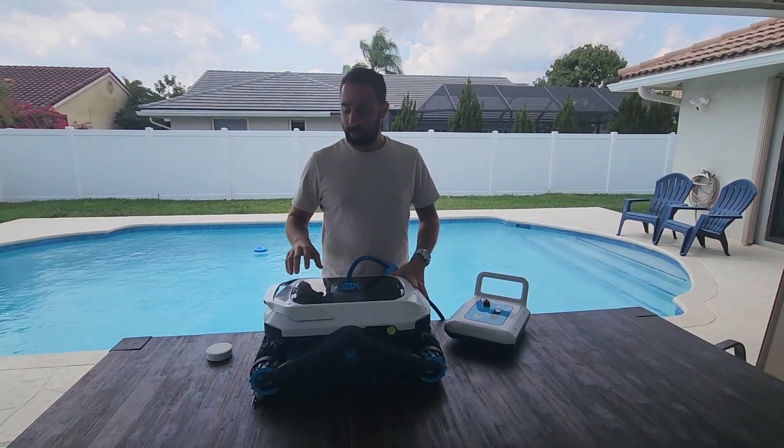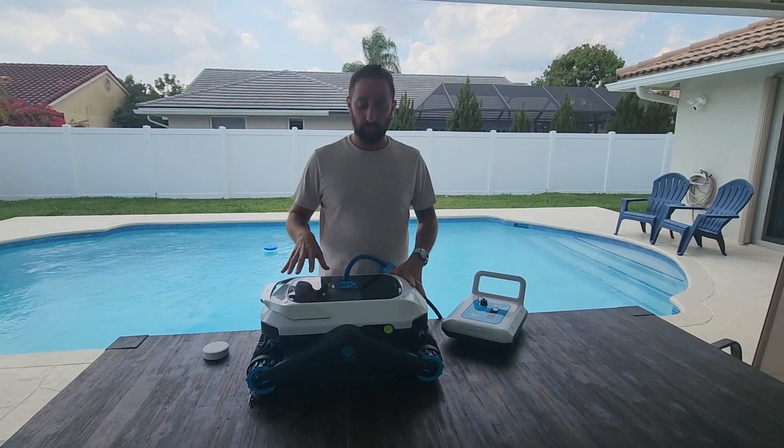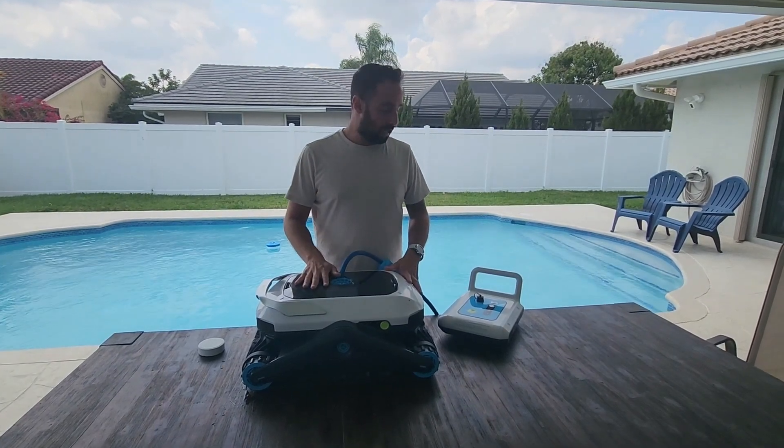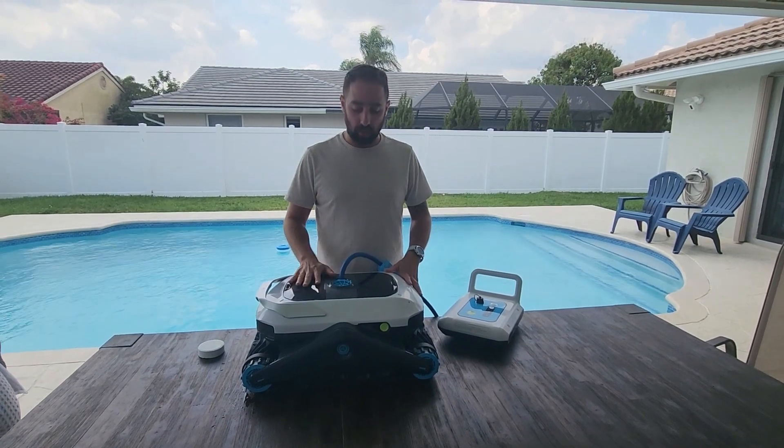Today we're going to review the Zima Pro robot cleaner for the pool. I got two weeks with it, so we're going to go over it, test it, and see how it works.